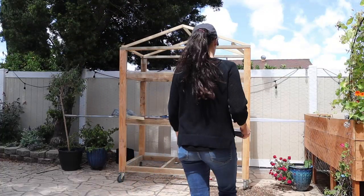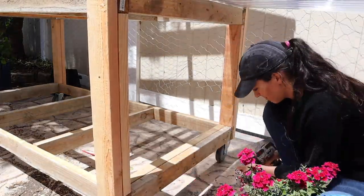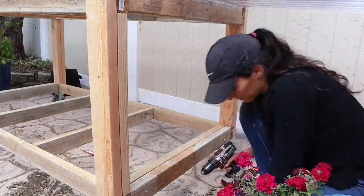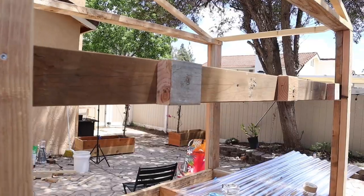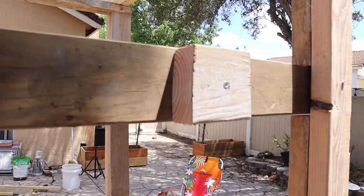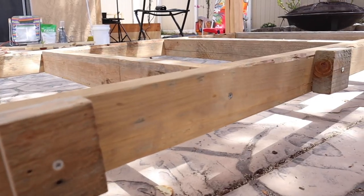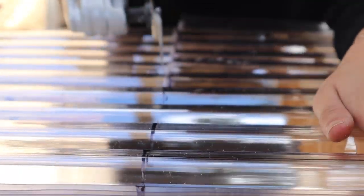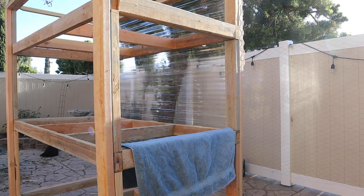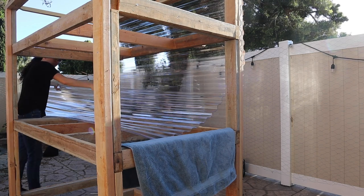Eventually it was time to add the corrugated plastic. Before doing that, I made sure any supports I had added officially got screwed into the sides, then added some backing to the project so the corrugated plastic would have something to screw into. To cut the corrugated plastic, I found it really handy to use the oscillating tool. I also learned it was even handier to use a towel to avoid scratching — I was so meticulous about picking out the very best plastic for this greenhouse.